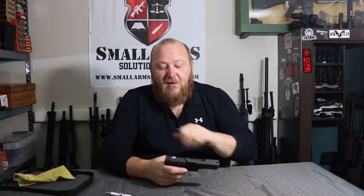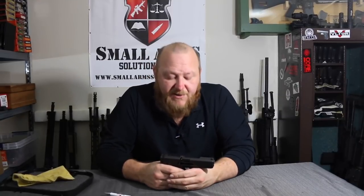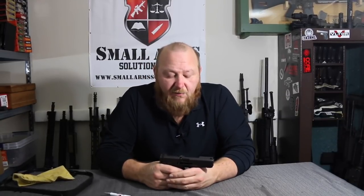Also, when you unload, allow the round to drop to the ground. Don't try to put your hand over it. There have been instances with several pistols, including this one, where all it takes is that ejector to strike that primer and that round goes off.